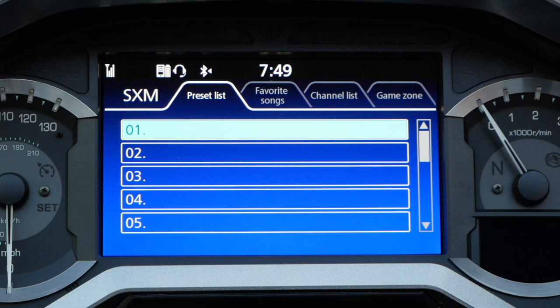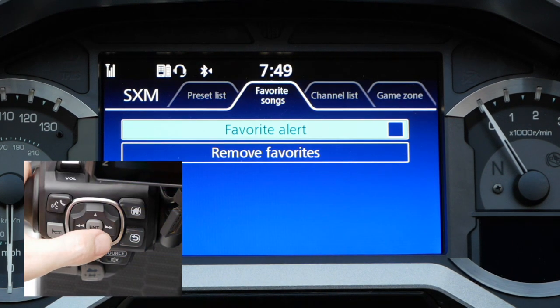Here you can see I don't have any channels listed in my preset list. You'll also notice 4 tabs along the top of this screen. What we're interested in is the channel list. The only way you can bring up the channel list is by using the 4-way button on the left hand grip — you have to press the right key to switch over to the channel list.